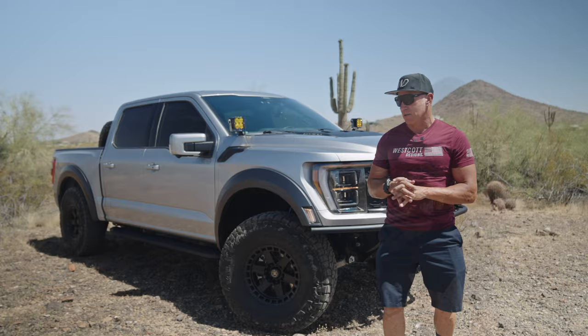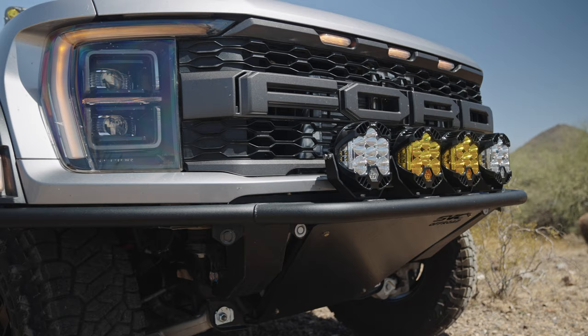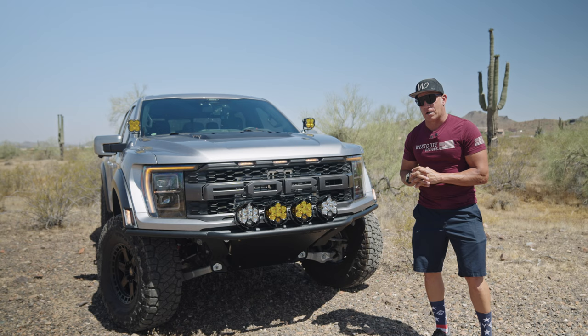Come around to the front of the truck here — we've got the new SVC Baja bumper on it with a set of LP6s, actually a couple sets of LP6s here, the amber and then the clear finish. And then behind the grille we've got the SVC high flow intercooler on this.